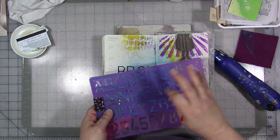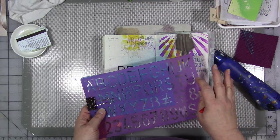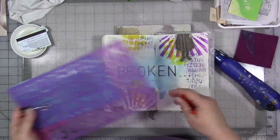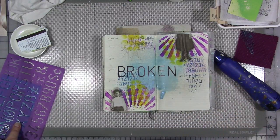Collage is great. I love my stickers, I love my words, I love collaging them in — I'm not going to ever stop doing that. But there's also something to be said for doing it by hand. So give it a try. I want to see what you do.